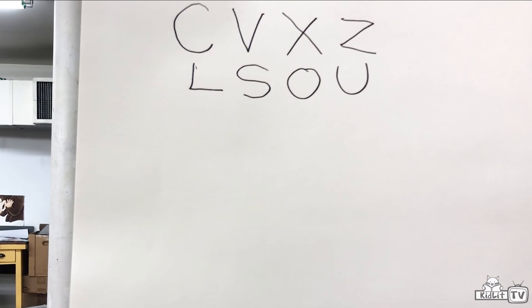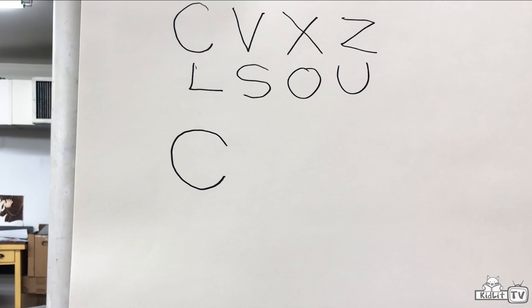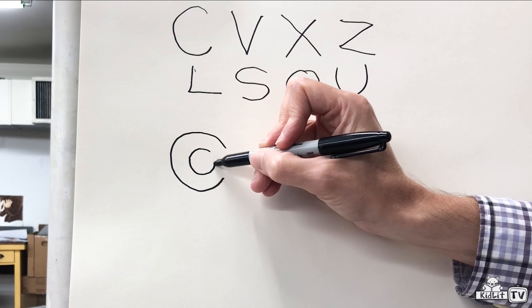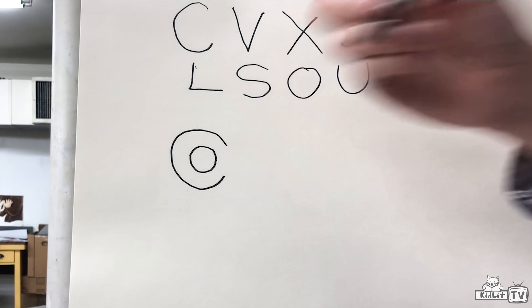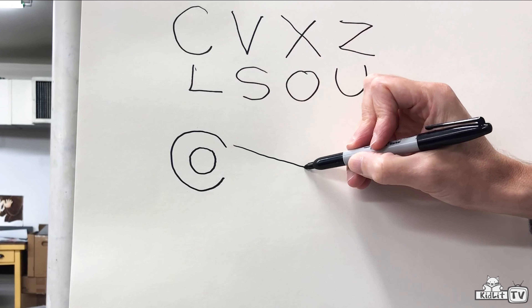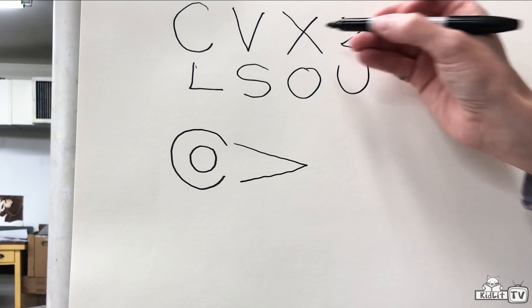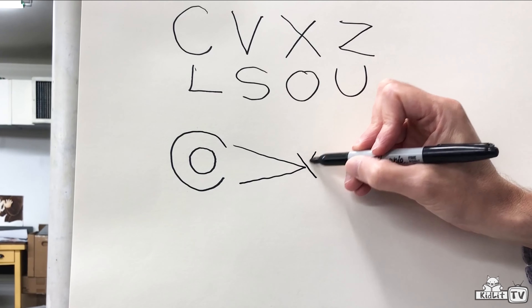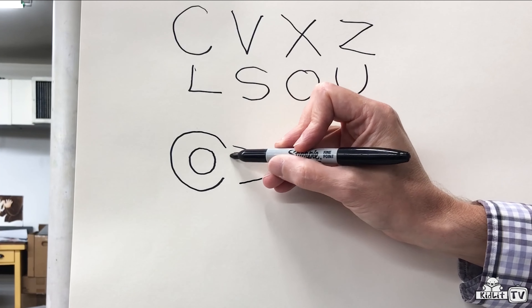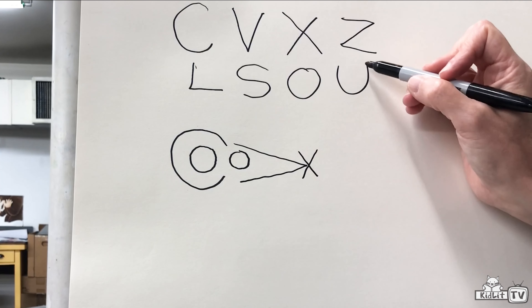The first letter I'm going to use is the C, and I'm going to draw that right here — that's going to be the ear of the mouse. Then I'm going to draw the O right inside the C — that's the inside of the ear. I'm going to take the V, turn it onto its side so it's pointing this way, and that's going to be the nose of the mouse. Then right at the end of the nose, I'm going to draw the X for the whiskers. Inside here, I'm going to draw another O — that's going to be the mouse's eye.